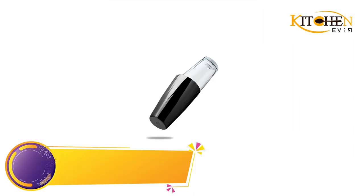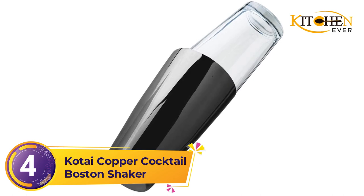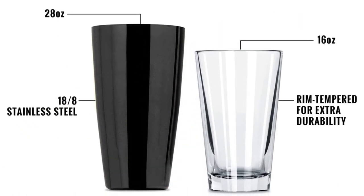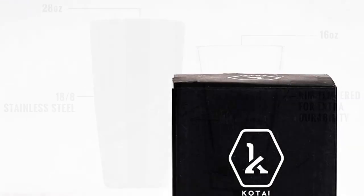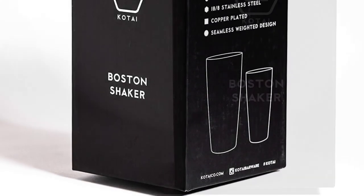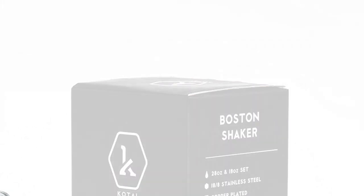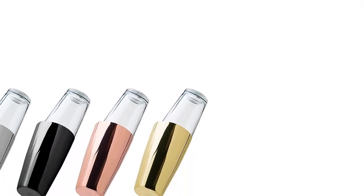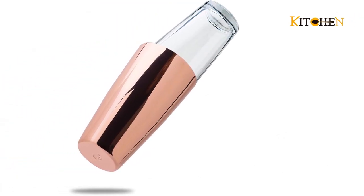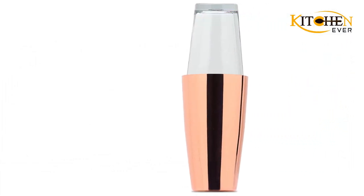Number 4: Kotai Copper Cocktail Boston Shaker. If you're looking to add serious style points to your bar cart, opt for Kotai's Copper Cocktail shaker. The attractive set comes with one 28-ounce copper-plated sturdy stainless steel tin and one 16-ounce glass with a tempered rim for extra durability. That tempered rim means the glass was heated and cooled to give it a strong, durable finish that won't crack or shatter. If you're a fan of delicious Moscow mules, display this shaker alongside the drink's distinctive copper mugs.